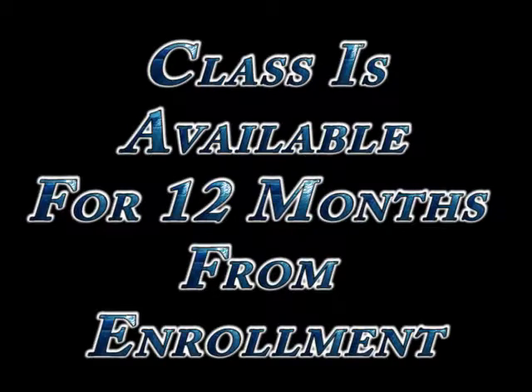You will be able to review this class for 12 months from the enrollment date. After the 12-month period, you will have the option to renew your subscription to this class.